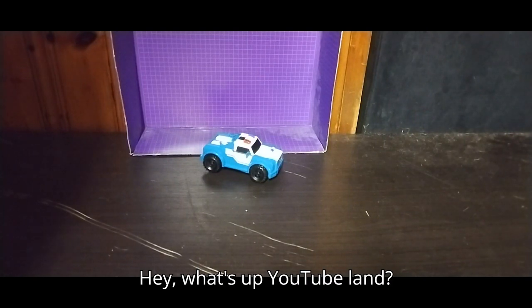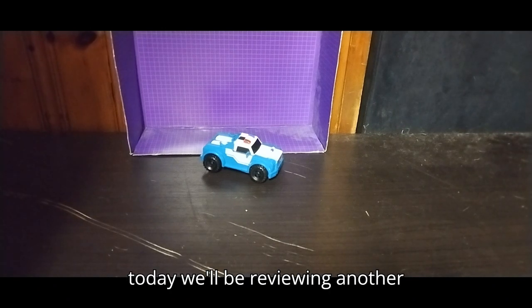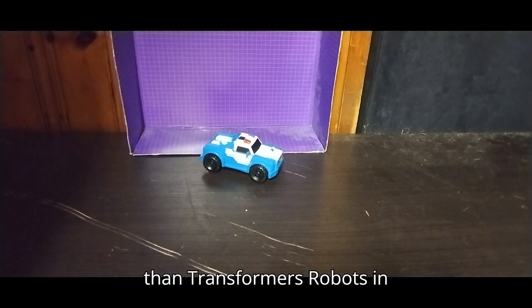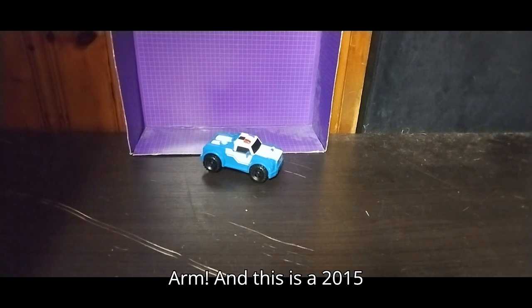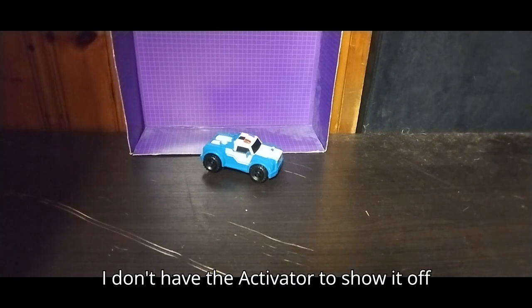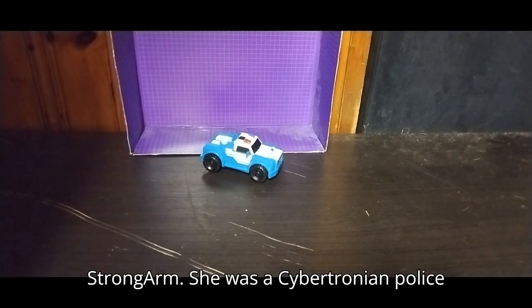Hey, what's up YouTube land? It's your boy Eddie Hill, and today we'll be reviewing another Transformer this week — it's none other than Transformers Robots in Disguise Strong Arm. This is a 2015 Activator Strong Arm. I don't have the Activator to show it off with, but yeah, we're going to talk about Strong Arm.